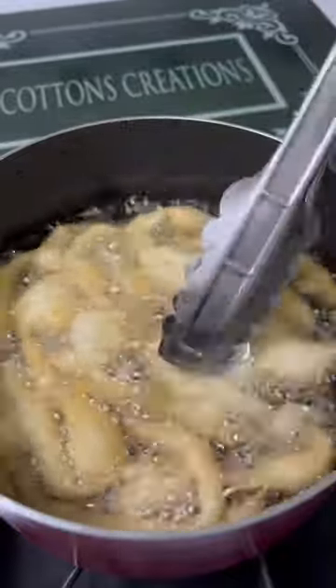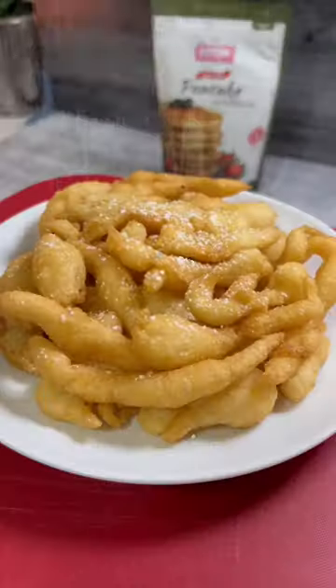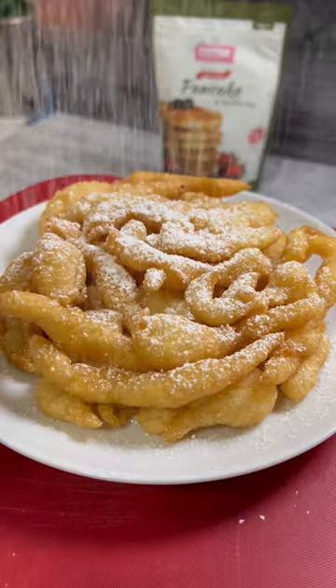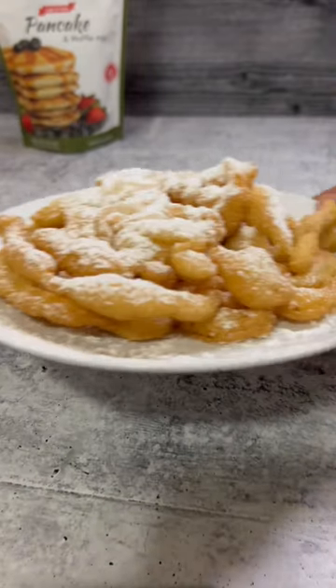Once it's done, top it with some powdered sugar and any other toppings that you like. Now, you want to make sure that that grease is hot like a summer day in Dubai, because if not, it's going to look like this instead of looking like this.